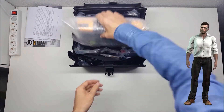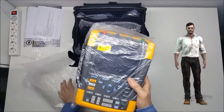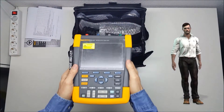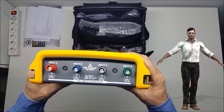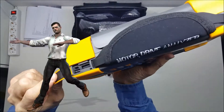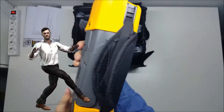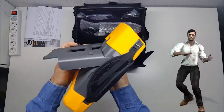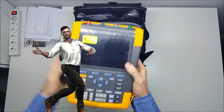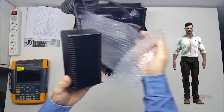Now we can see the MDA-550, which is protected by bubble wrap and inside a plastic bag. If we take it out of the bag, we can see that the display is also protected by a plastic film to prevent the screen from scratching. This is the power supply, also protected by bubble wrap.